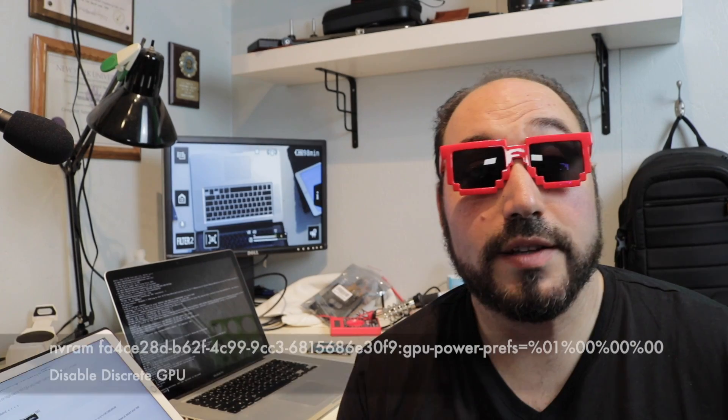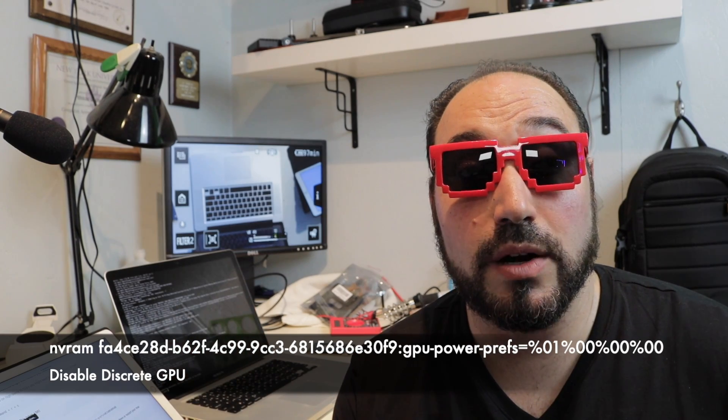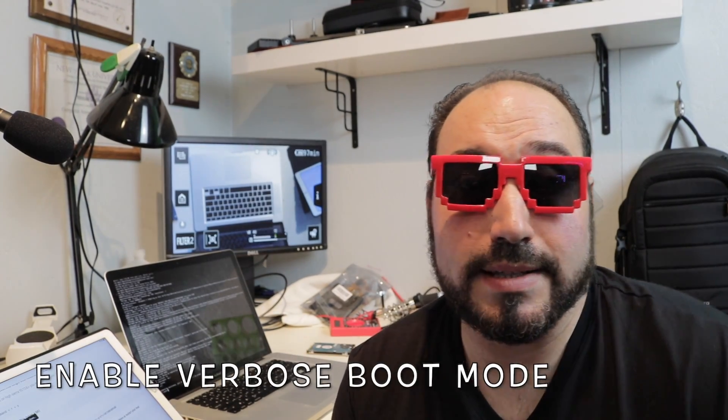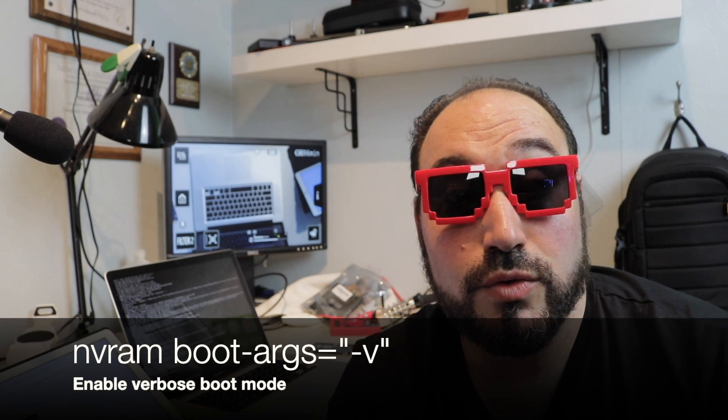In Command+S single user mode, you're in the text-based programming area of the computer. What you want to do now is enter this code — I'm going to put it on the bottom of the screen — and that will disable the original AMD GPU. Next, we're going to make the boot verbose so you can actually see what's going on during startup. Enter that command, and then reboot.